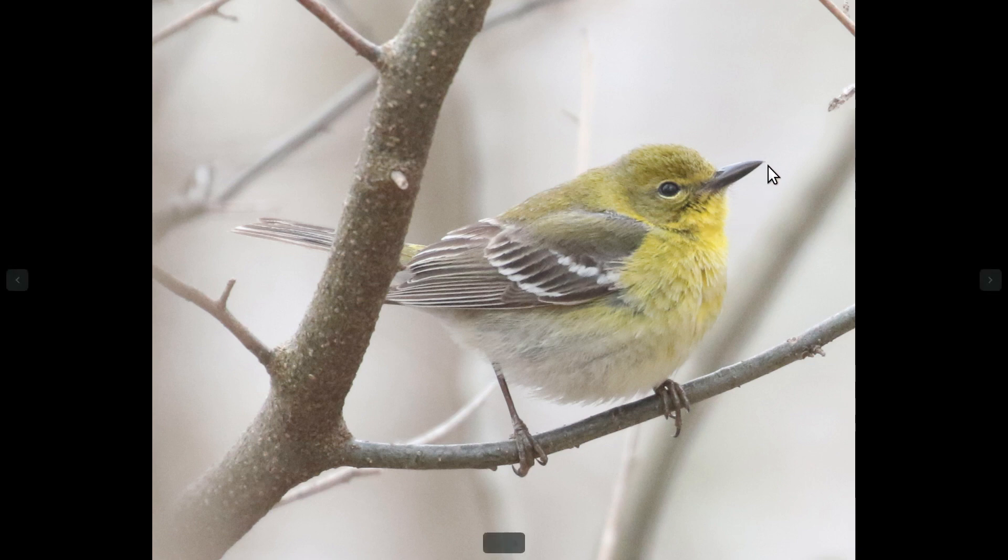They have a fairly large bill by warbler standards — pretty large and fairly heavy. The overall plumage on the bright ones is pretty yellow in the head and chest area, and then it kind of turns to more of a white color as you get down towards the belly and the undertail coverts.